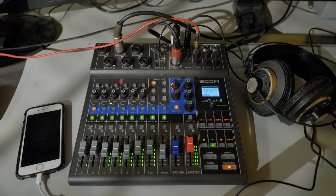But today I'm talking about the new Zoom LiveTrack L8, which is a podcast and live streamer, PA for small groups, live performance mixer and multi-track recorder. It's also a USB audio interface with 12 inputs and four outputs.